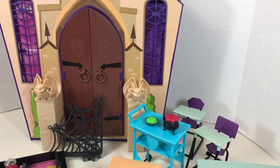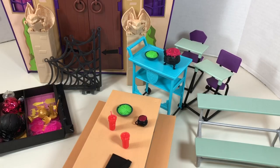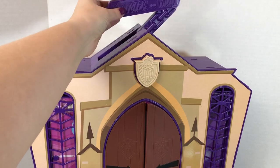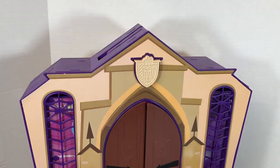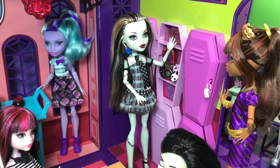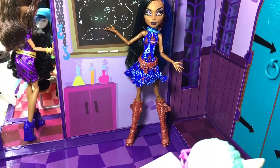Here is the playset all closed up again. It is pretty compact when folded up, however none of the accessory pieces will fit in the compact version, so you will need to find an extra storage container for all of those items. The playset does have a retractable handle and the back is another usable backdrop. I do really love this playset, especially all the detail — but what do you think? Comment below.